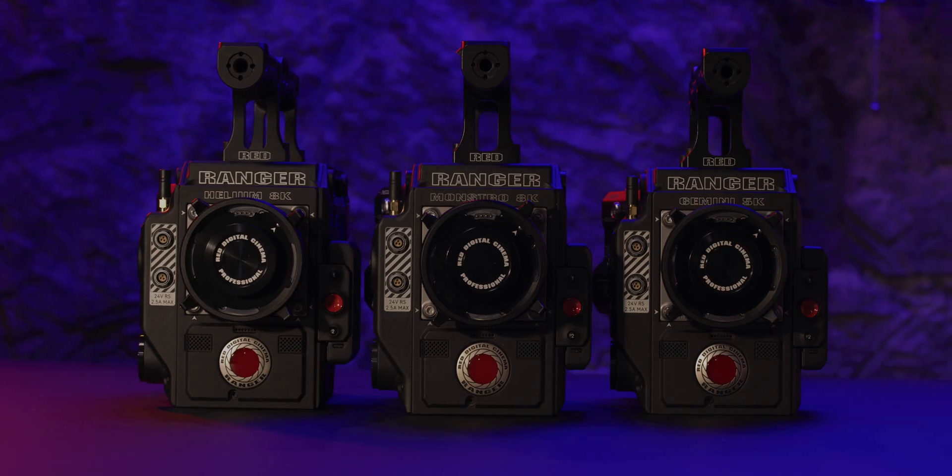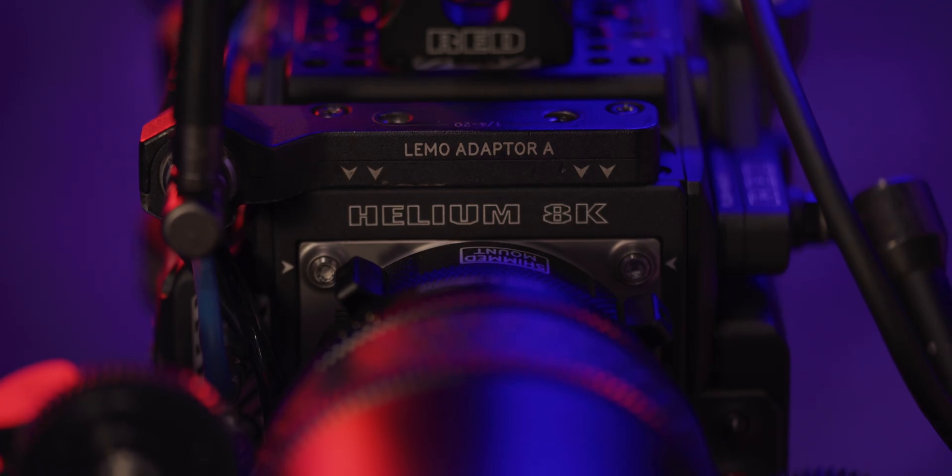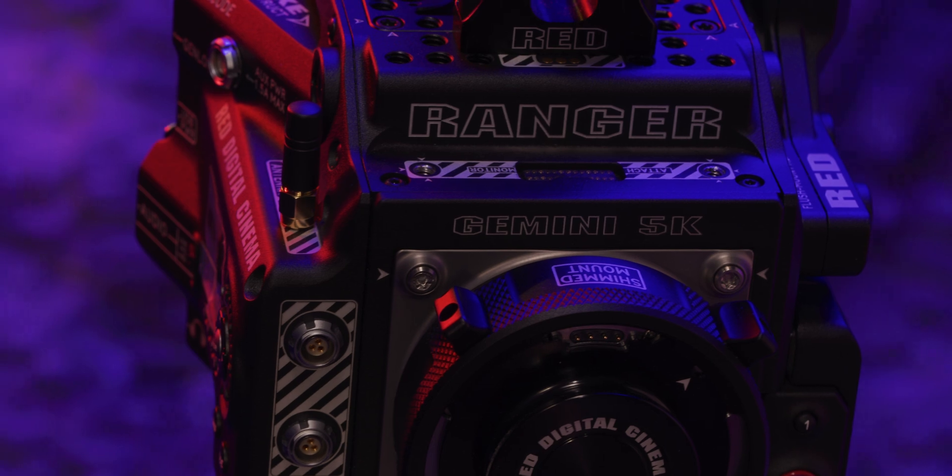Hey, welcome back to RED Tech. Clay here, and today we're talking about our brand new updates to the RED Ranger camera system. It's now available with our Helium 8K and Gemini 5K sensors.